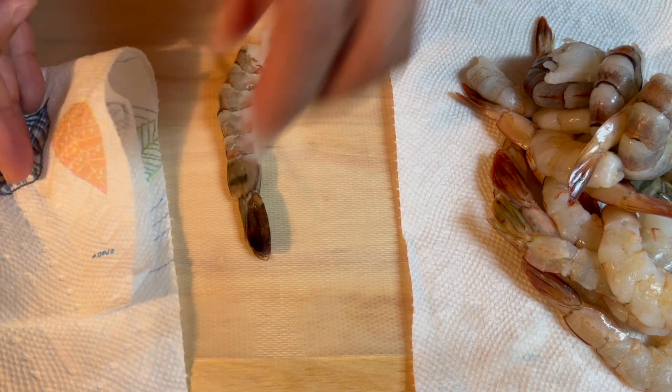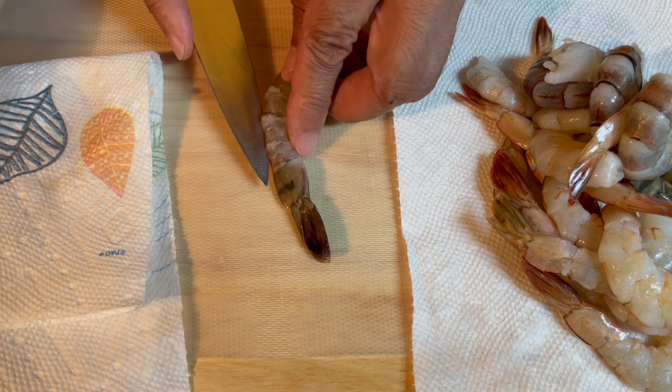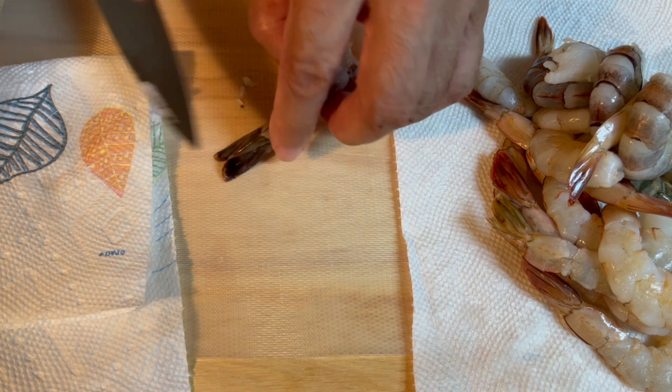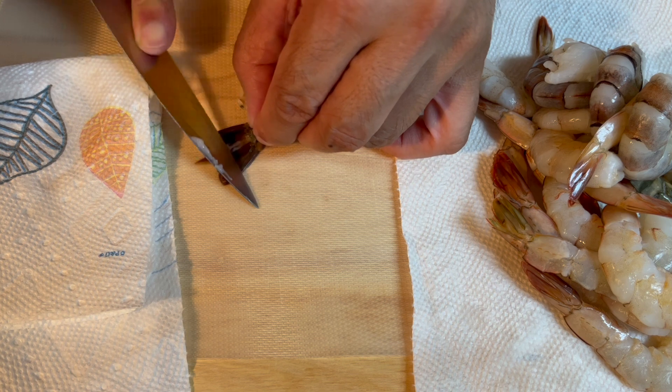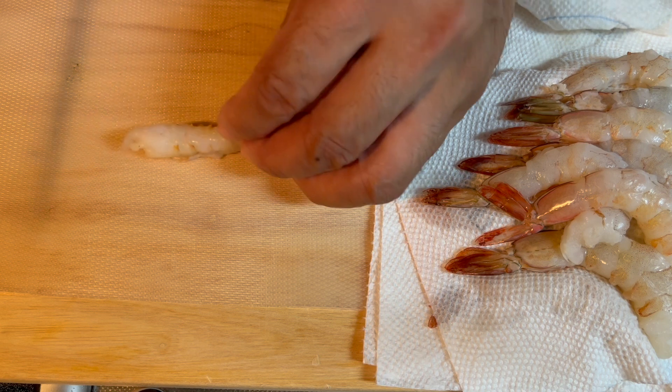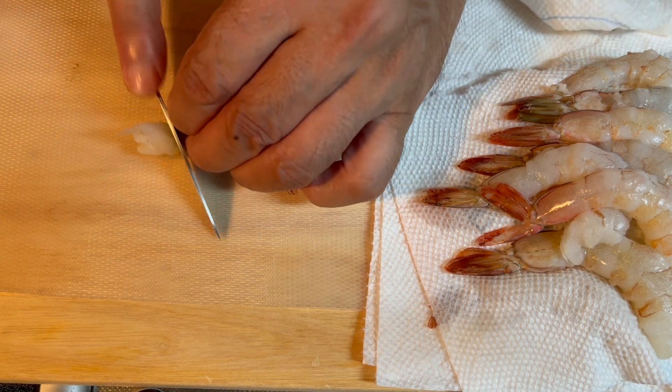Next, use a small knife to remove the shrimp's back intestines. Use the knife to cut the strands of shrimp so they do not curl up when fried.